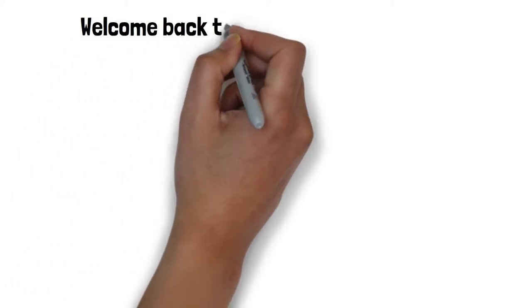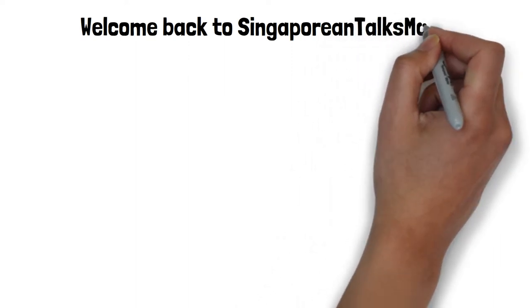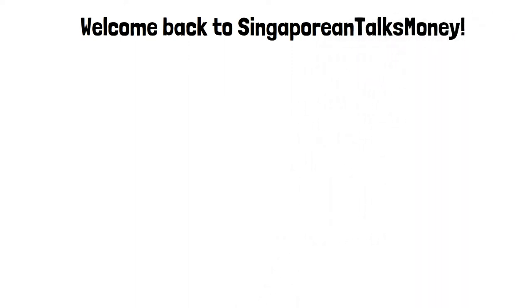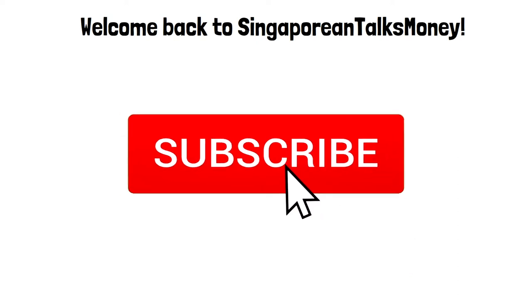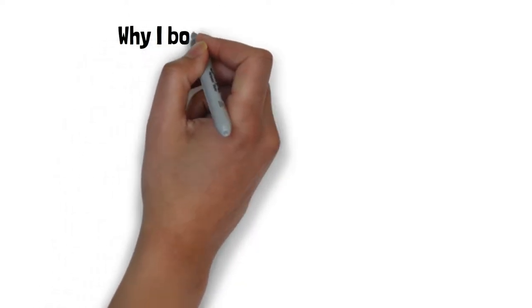Hi guys, welcome back to another episode of Singaporean Talks Money. Today I'll be talking about the Ledger Nano S - a review of it, the setup, the price, and roughly why I got a hardware cold-wallet for my crypto.